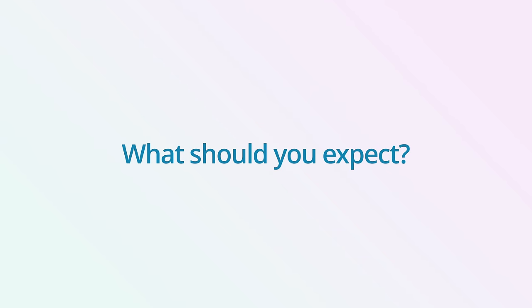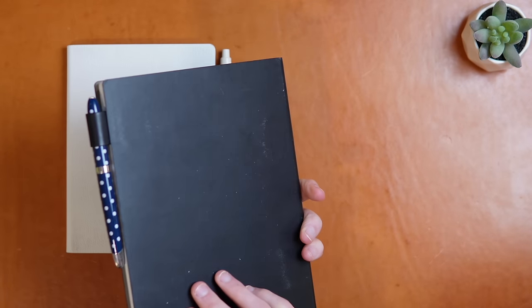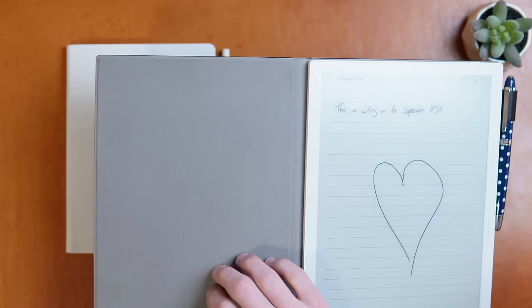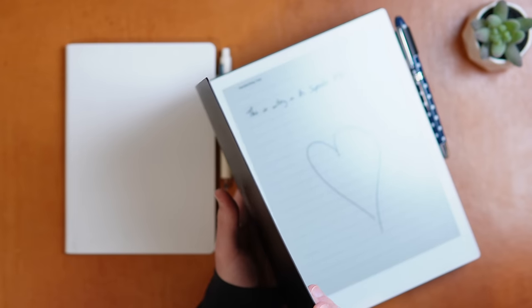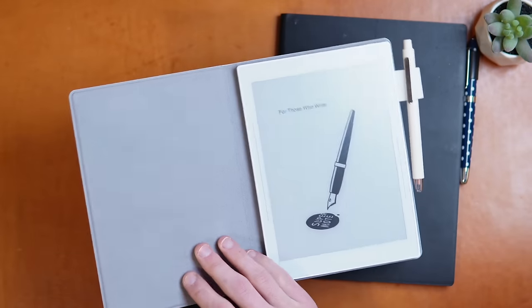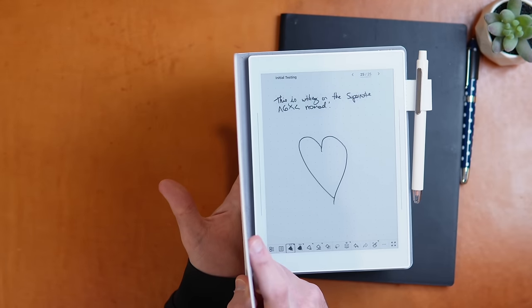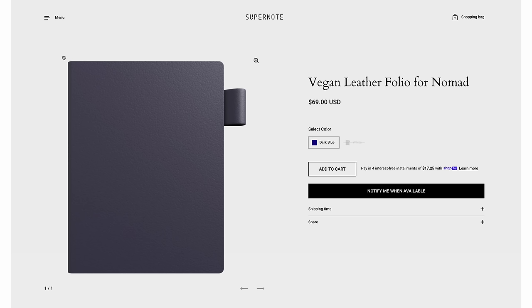What should you expect when you first get the Supernote A6X2? Let's start with build quality. This one feels decidedly more premium than the A5X, and a major aspect of that is the folio, which I absolutely love. It's thicker than the old folio and it feels significantly more substantial in hand. I think the Supernote is the best device for on-the-go carry, and the new folio makes this the type of item that's a joy to carry around all day. The white one is going to get dirty, so if that bothers you, definitely go for the blue one — I personally like the patina.